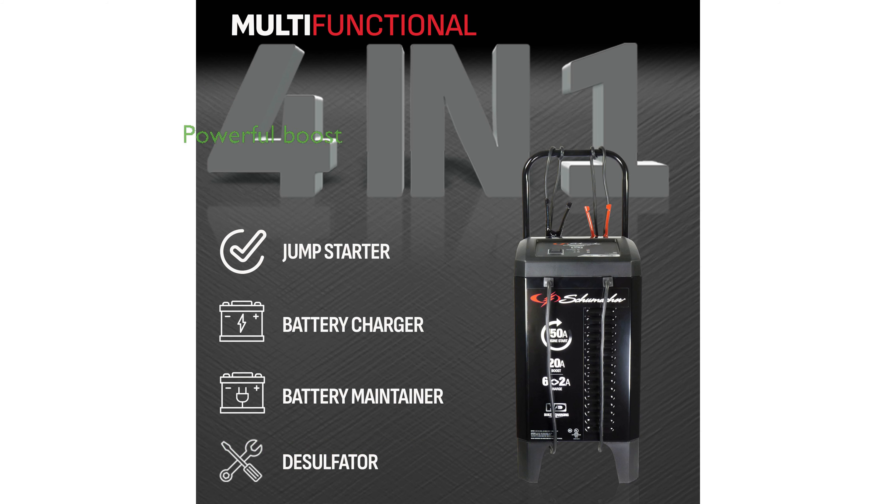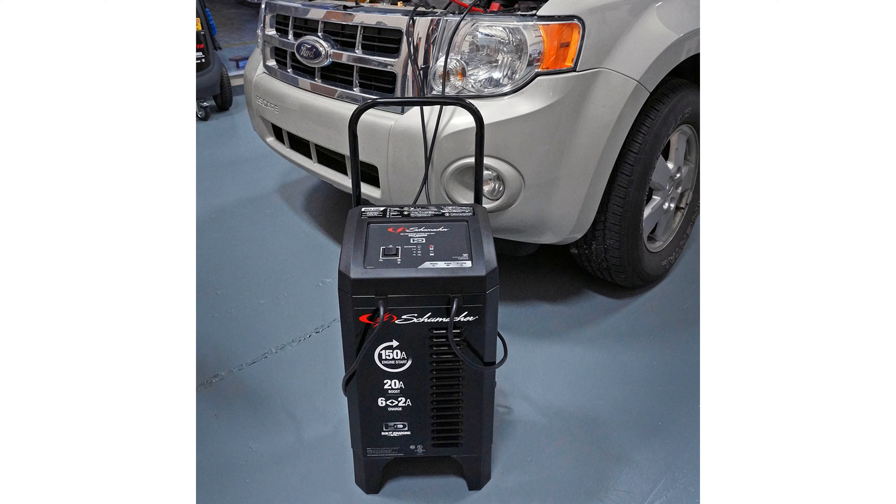Equipped with a powerful 150 cranking amps engine start feature and a 20 amp boost mode, it can quickly revive deeply discharged batteries. The SC1364 is compatible with both standard and AGM 12-volt batteries, ensuring wide applicability for various vehicle types.